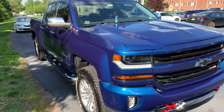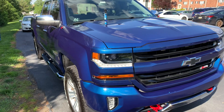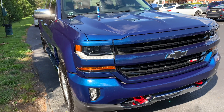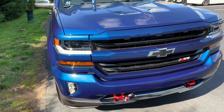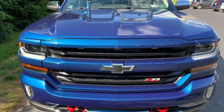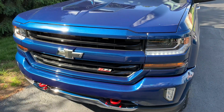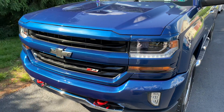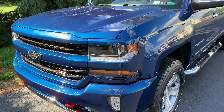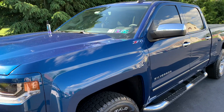I just got finished putting on the second coat — the last coat of Black Ice — and she looks amazing. Super easy to use: wipe it on, it flashes within a few seconds, and then just buff off. You barely need to buff anything off. Super easy, even on the glass.